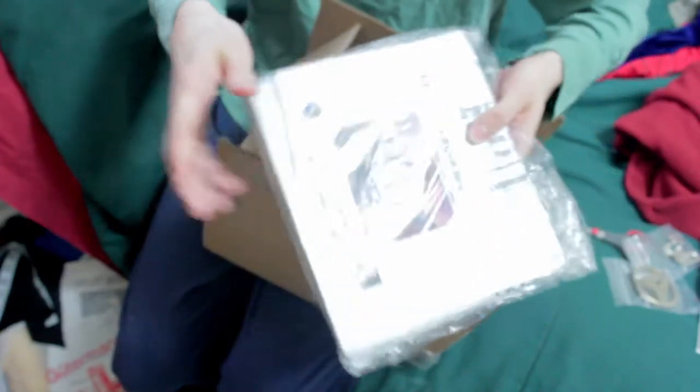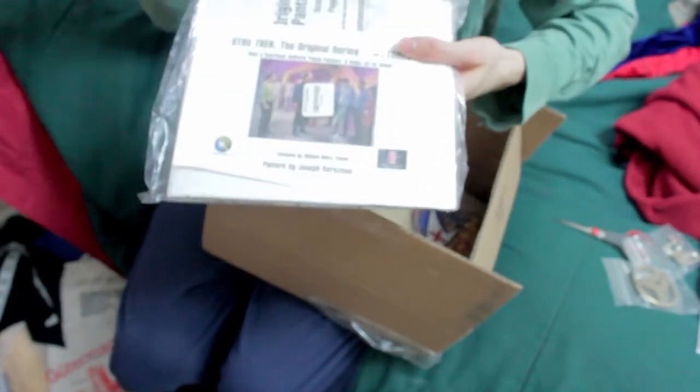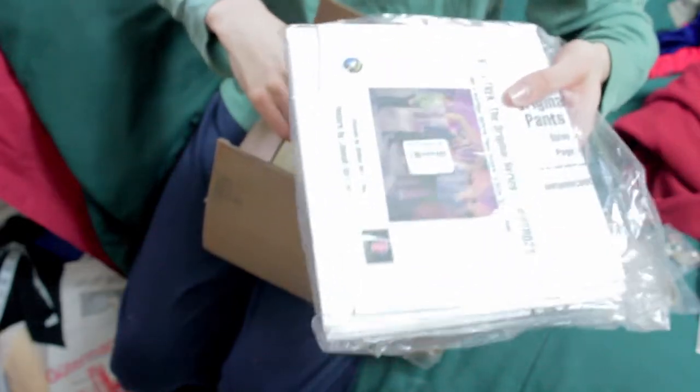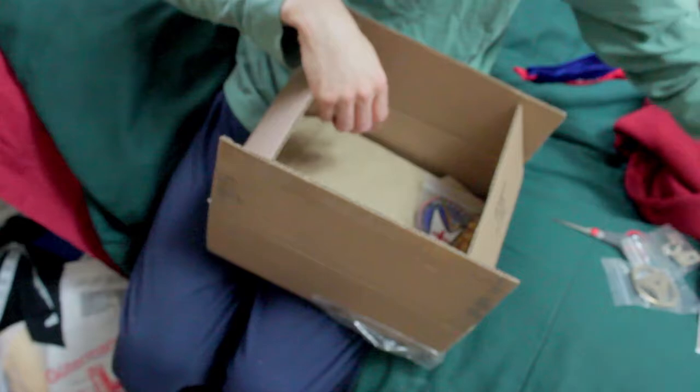Last time I unboxed the set for the original series. This is just the pants, which I'm probably not going to make, but I'm glad I have it.